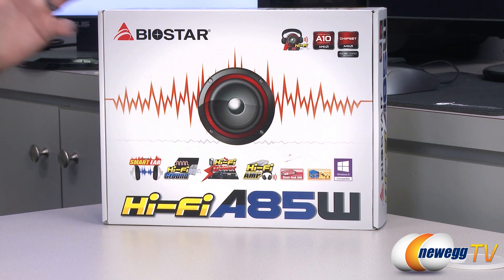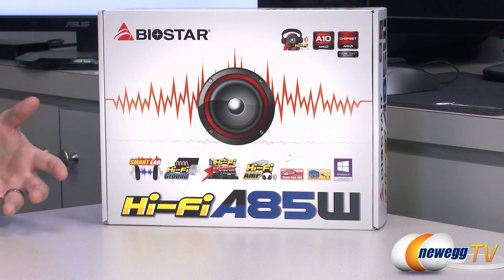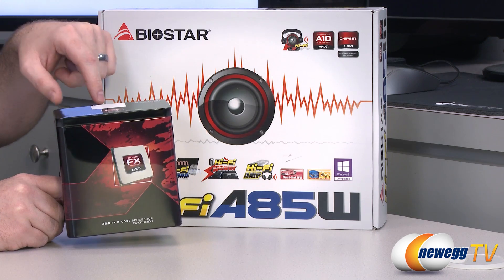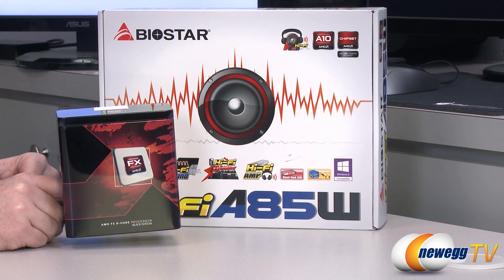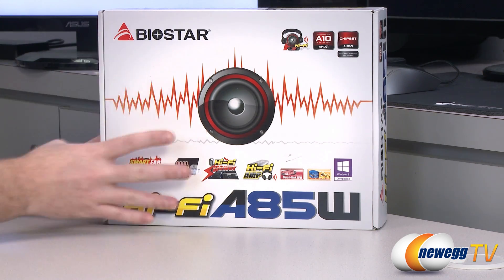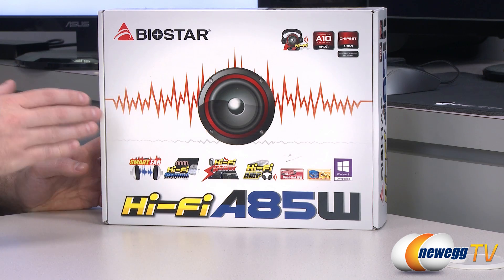Let's start off with a closer look at the retail box as well as a bit of explanation in case you are not familiar with AMD's current line of APUs — that's accelerated processing units, as opposed to CPU. There are a couple different lines of processors out from AMD right now. This is an FX processor, their processor-only desktop series. Currently you have the FX series with the Bulldozer and Piledriver iterations, but what you have here is an A85 chipset motherboard and the socket is FM2.